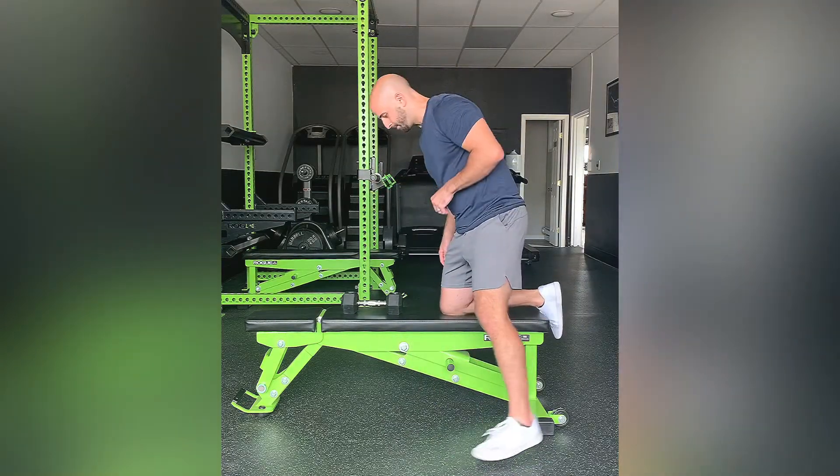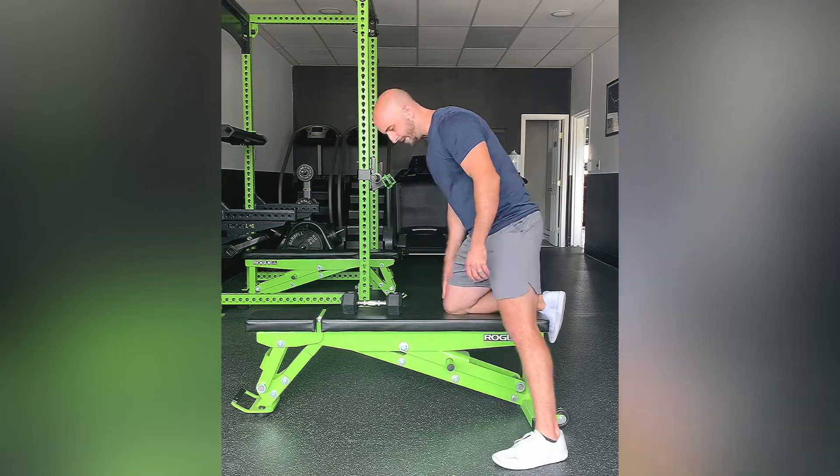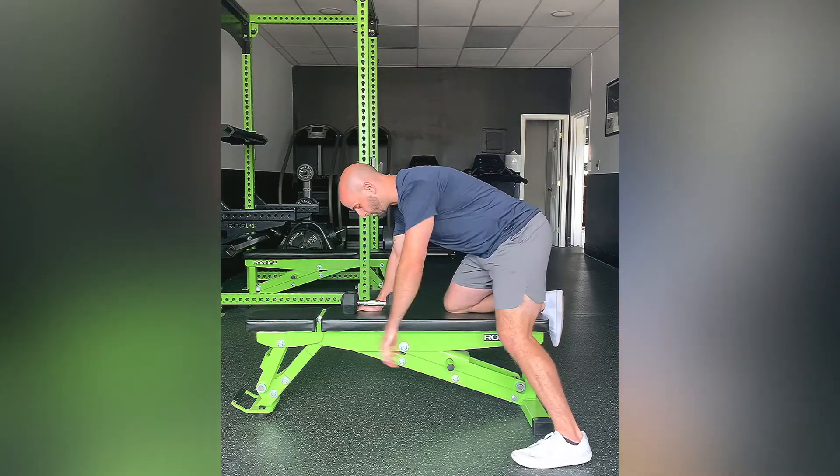This exercise is a dumbbell tricep kickback. You're going to have a dumbbell in one hand, one knee on the bench, one leg on the ground.